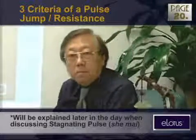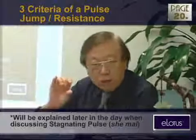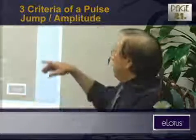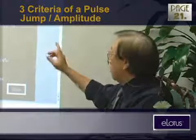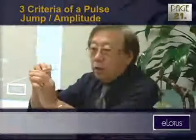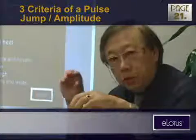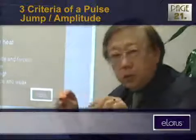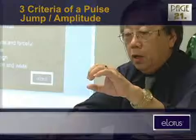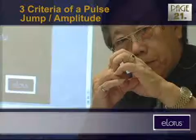Sometimes I use the word 'muddy' to describe the pulse — that means you're like touching a bunch of mud, nothing's moving, like dead water. Amplitude is very important — it's the magnitude at which the blood vessel expands. When the heart sends a hard punch of blood through the vessel, it moves fast from the heart to here, and it gives a little expanding condition. That's how our fingers are pushed upwards — it expands inside and our fingers get pushed upward.